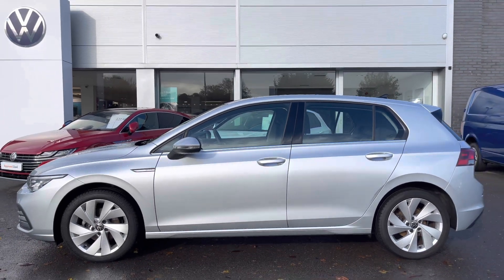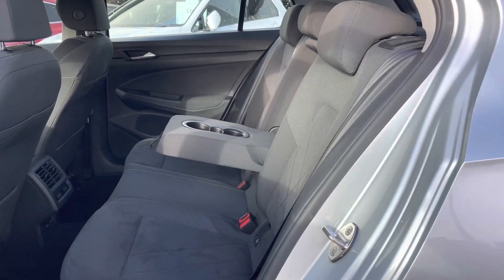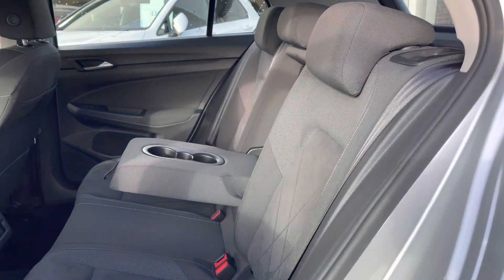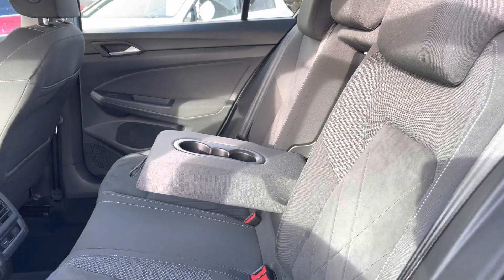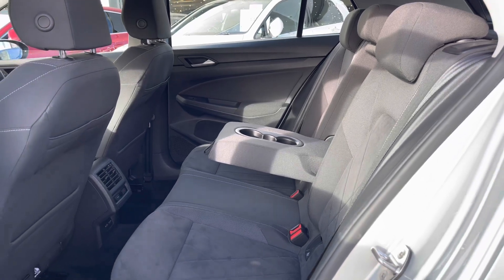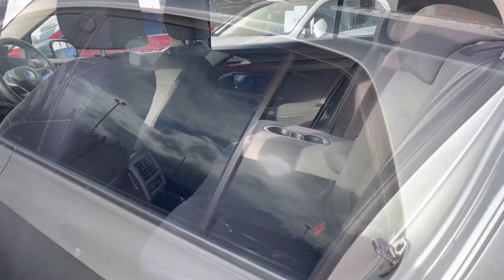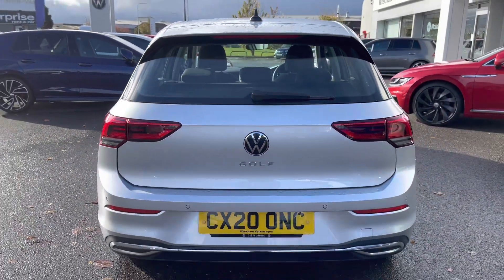This vehicle has had one previous owner from new. Taking a glance inside the interior, we have your Art Velours cloth upholstery — this is both comfortable and practical for you and your passengers. The centre seat acts as an armrest for additional comfort, and climate controls are available in the back to ensure the full car is always comfortable. Taking around to the back of the car, we have your parking sensors, which you've also got on the front.